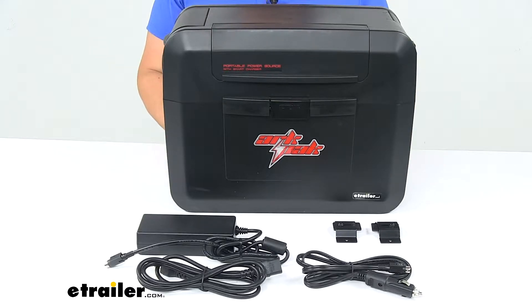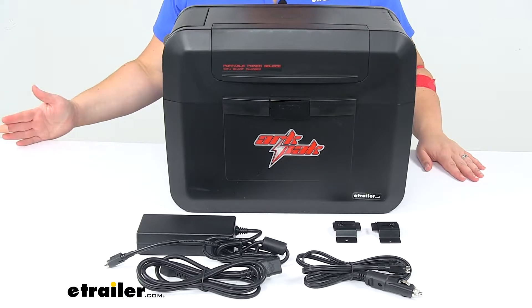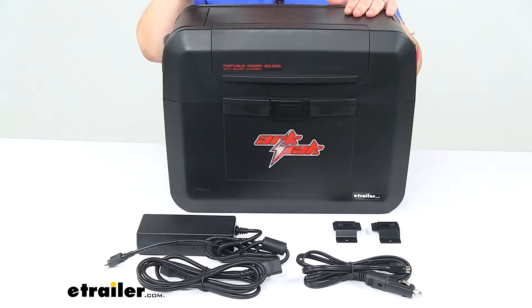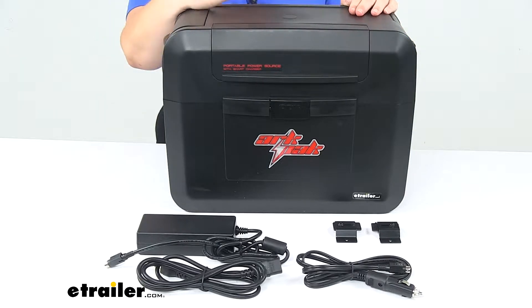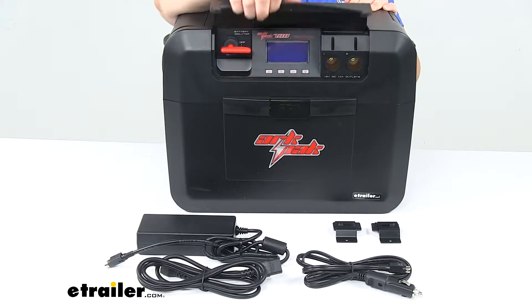Today we'll be taking a look at the ArcPak 730 Portable Power Station with 300 Watt Inverter. This is going to be a great accessory to have out with you whether you're hiking, camping, RVing, or really anything where you're going to be off grid. It's going to allow you to have power to charge your smaller items, things like a cell phone, a laptop, maybe a camera battery.